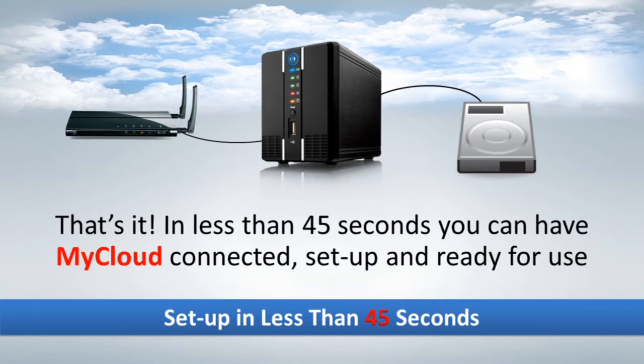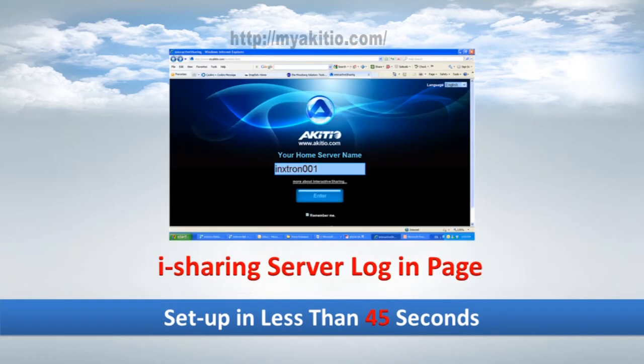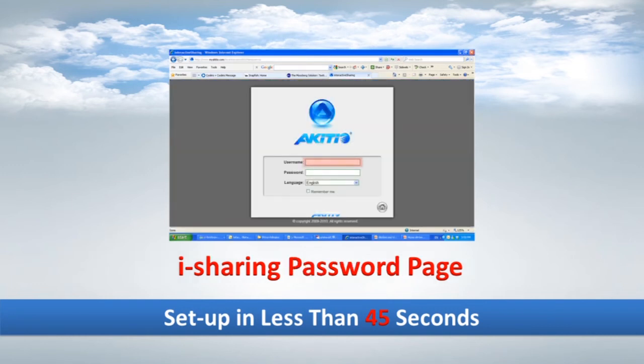To use the iSharing software, just log on to myakidio.com and input your server name, followed by your username and password. And there you are — the iSharing software is ready for use.